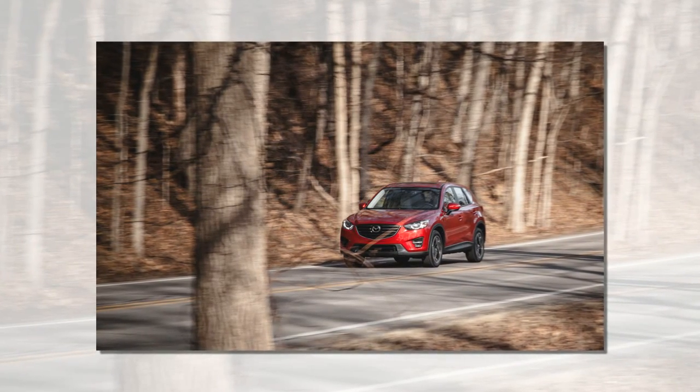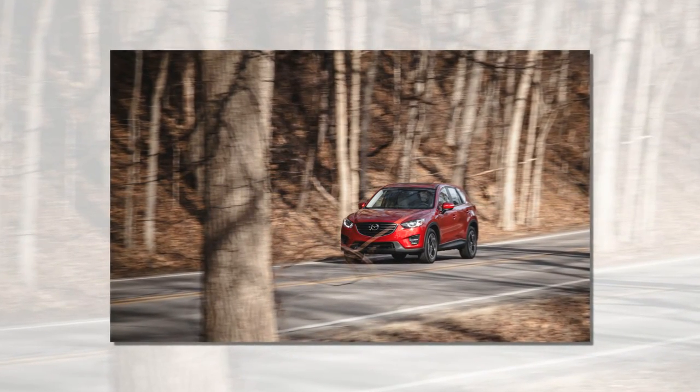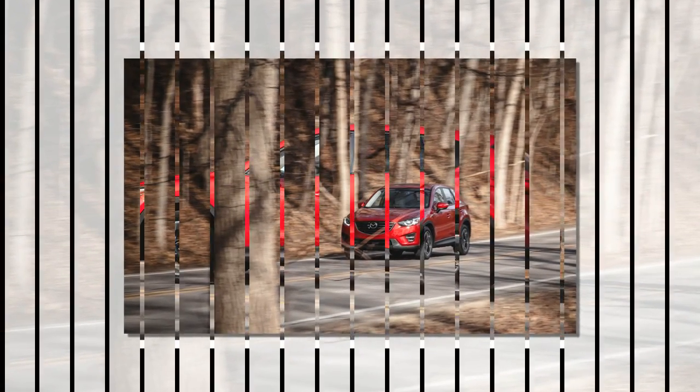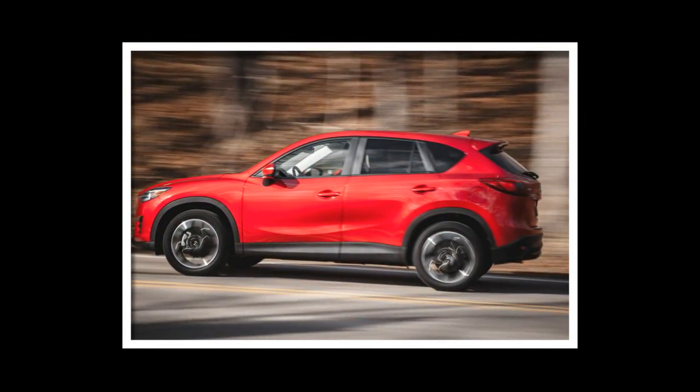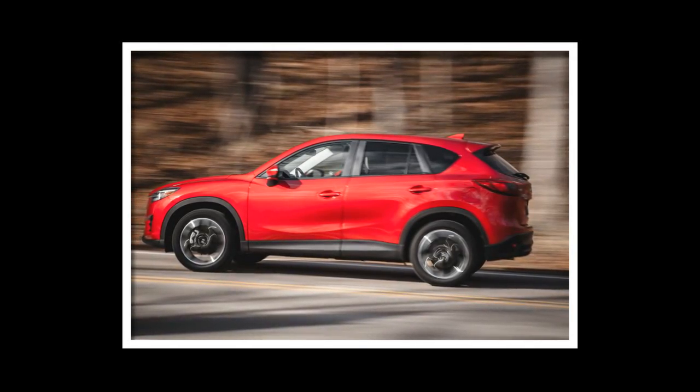In general, the refreshed CX-5's interior details are classier. There are nicer materials and tasteful accent trim on the dashboard and console. The armrests are more comfortable.